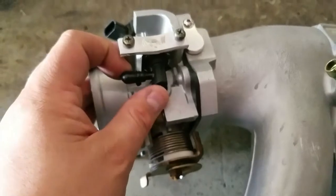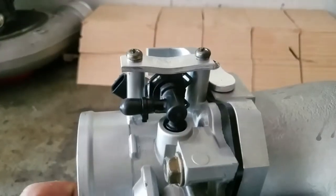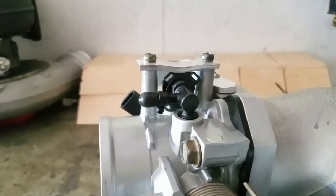I also modified this sensor up top just so I don't have to look at that ugly thing. I'll probably just get my fabricator to weld that up and fill it in, but for now I just made it so it doesn't pop up.